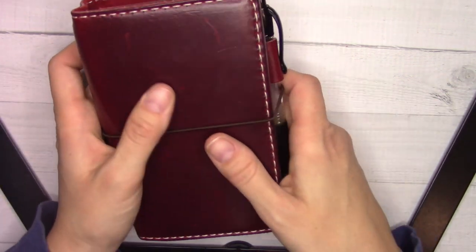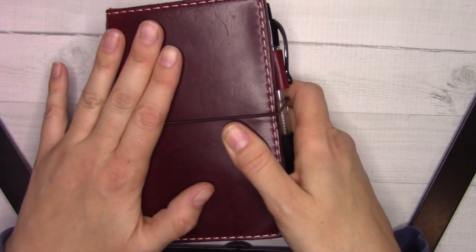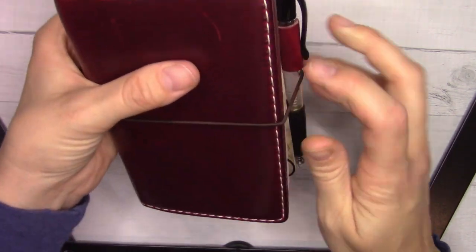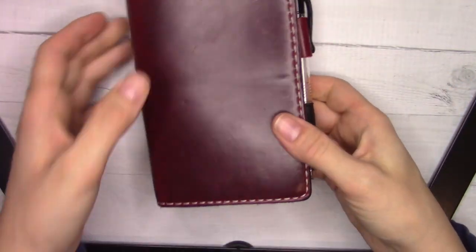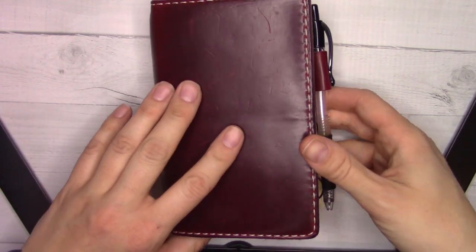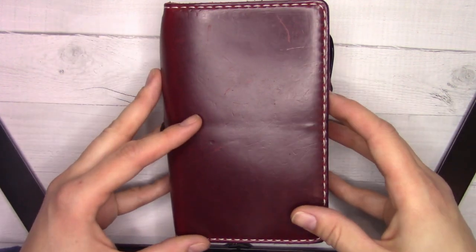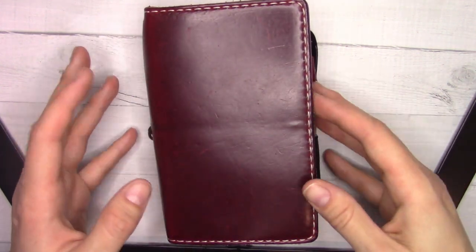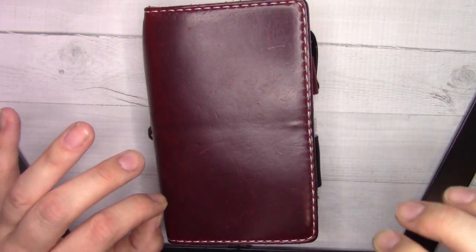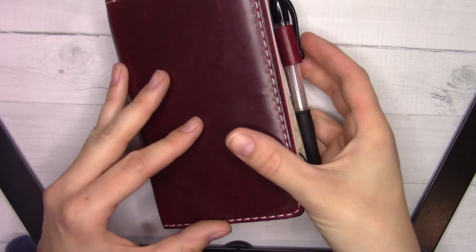Today's video is a November flip-through and I haven't prepared this very much, which is the beauty of flip-through videos. I might have to clip some stuff out or cover things up as we go along, but you'll see sort of what brought me through our move. Some of the stuff is in here, some of it is not. I'm also using a digital calendar for a lot of things that involve times — this is mostly for tasks.